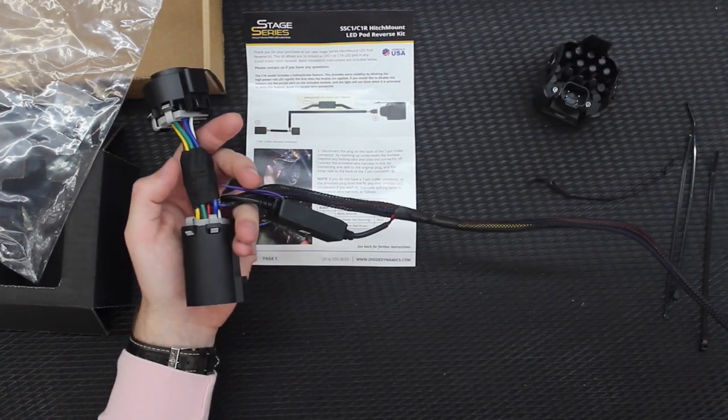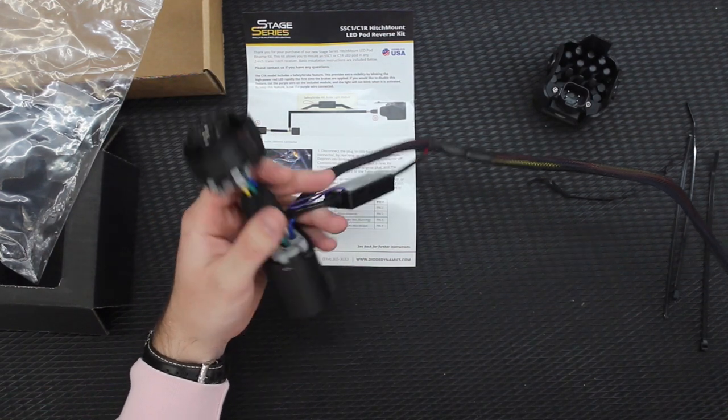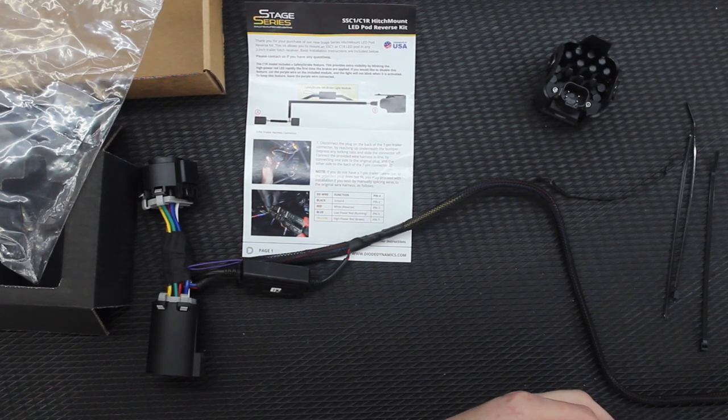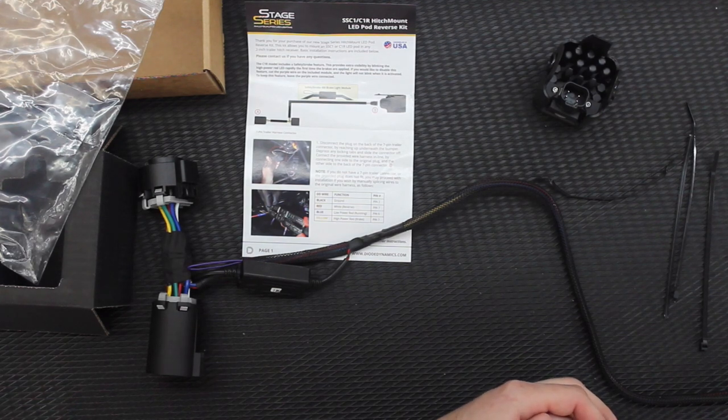Looks like there's going to be plenty of wiring for my application. I'm going to be installing this on my 2011 F-150 Raptor. I'll head out to the truck when it's nice and light outside, and we'll see what it takes to install this thing. It should be pretty straightforward.